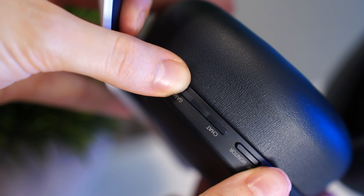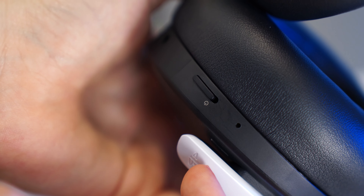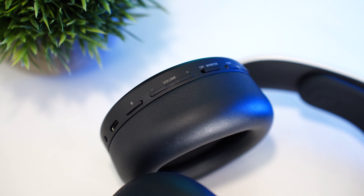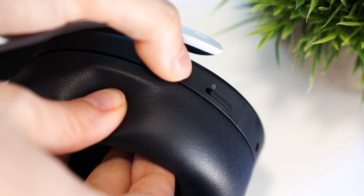For controls on the left side, there is a rocker for game/chat balance, a switch for voice monitoring, a volume rocker, and a mic mute button. You also have a USB-C for charging, a 3.5mm input, and a power button. There are no controls on the right side. These buttons are very thin and similarly shaped, so it's hard to differentiate them. The one thing I absolutely love is the on/off switch — it's a physical switch, not a hold-and-press, so you switch it on and off. It does take some getting used to, but overall it's a nice implementation.